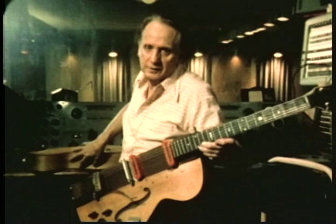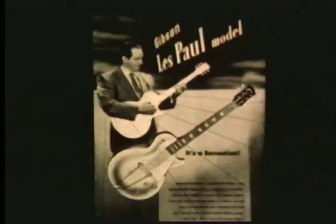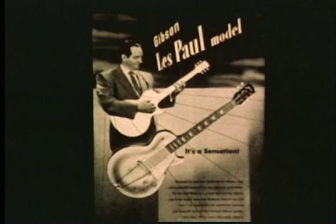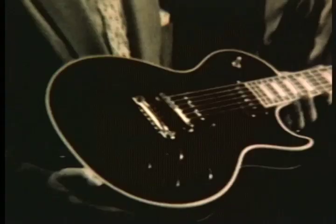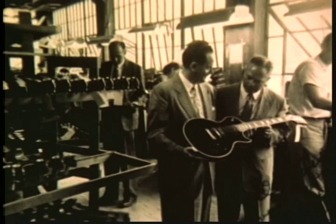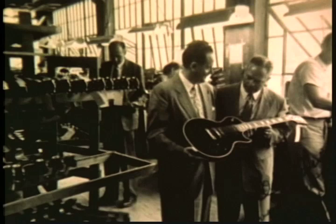I went to the Gibson people and it took me about seven, eight years to finally convince them that this was the way to go. About 1951, the president came to me and said, "I got orders from the chairman of the board to sign you up — find the guy with the broomstick with the pickup on it and sign him up." And we signed, with one stipulation: we won't use the name Gibson. And I said, "Why don't you call it the Les Paul guitar?"